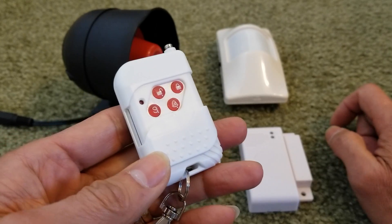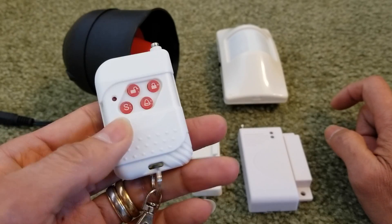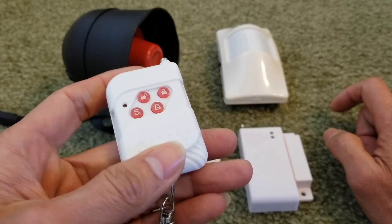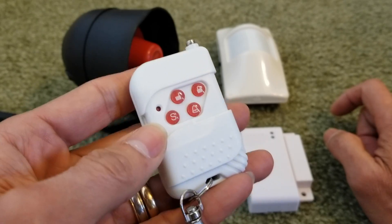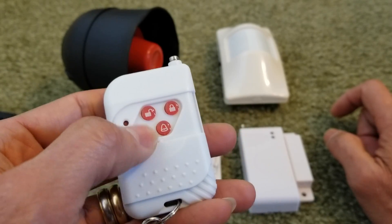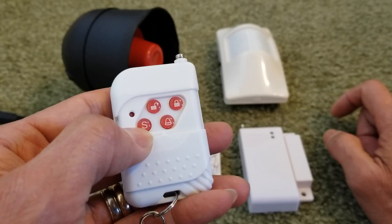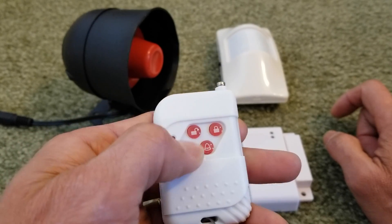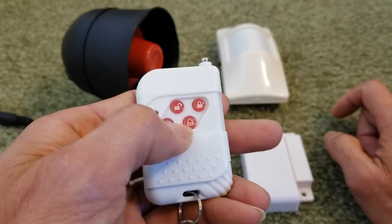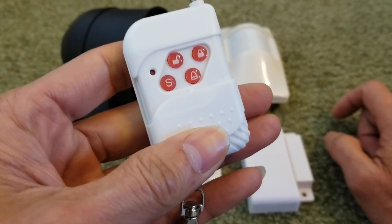First of all, I want to show you guys how to program this. The first thing we're going to do is program this key fob in order to arm, disarm, set alert, or set SOS. As you can see right now, when I press the button it does not do anything or react. That means you need to program it.